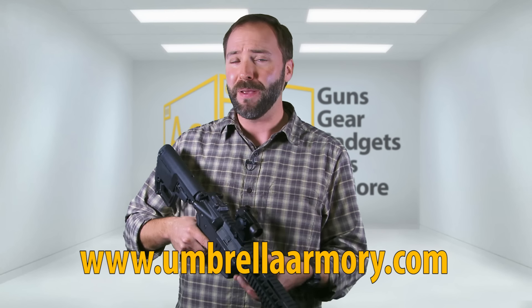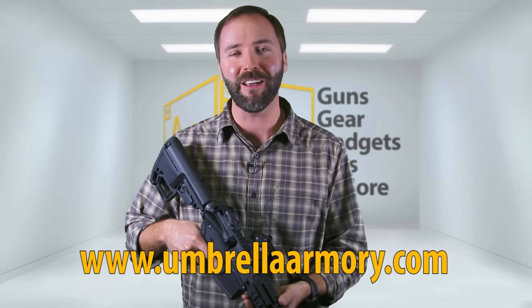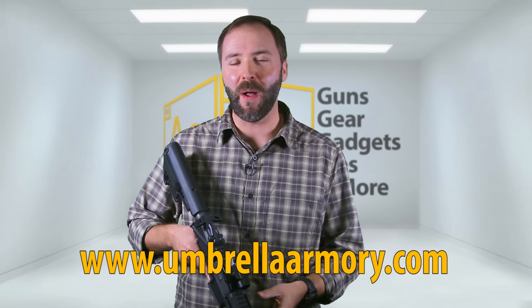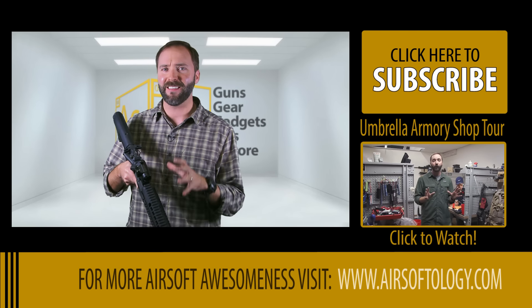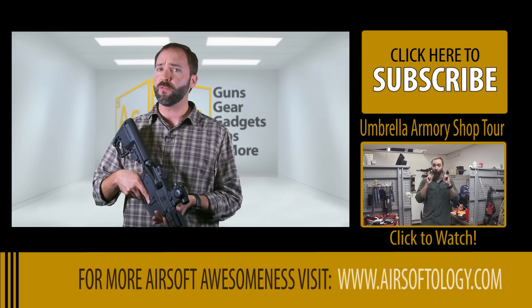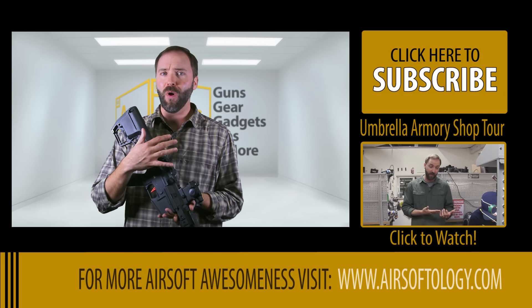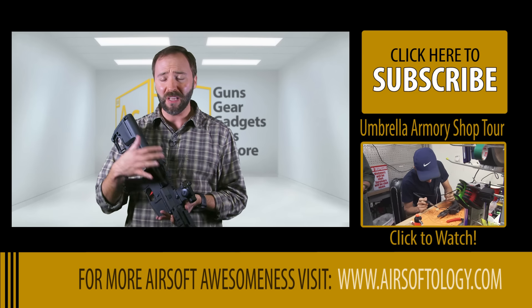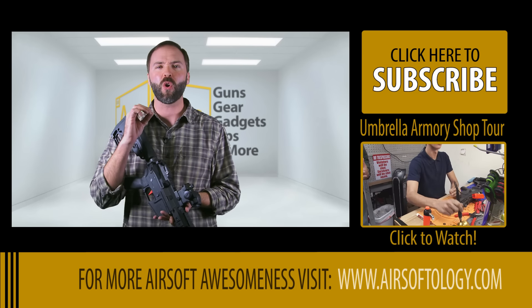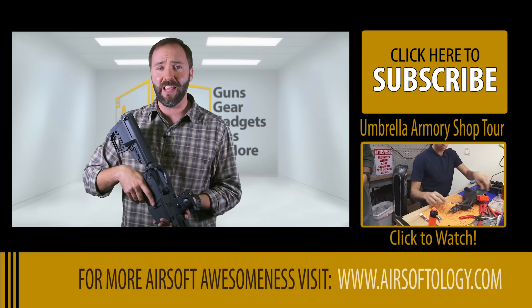If you are looking for the premium airsoft gun and you have a pretty much infinite budget, definitely check out the OCAW lineup — the CQBR or the DMR option, called the Alpha Line from Umbrella Armory. You can pick these things up starting at just under $1,000 and going up from there depending on your options at Umbrella Armory's website. There are actually a few different companies going with the boutique premium airsoft gun, and Umbrella is obviously one of the most well-known.